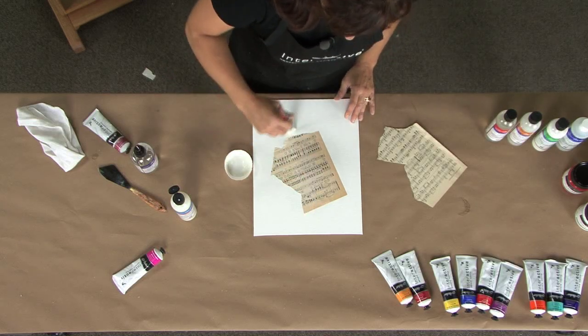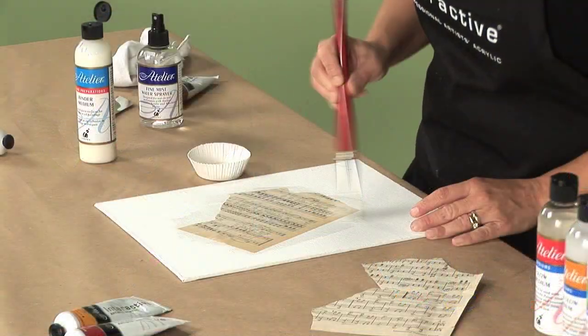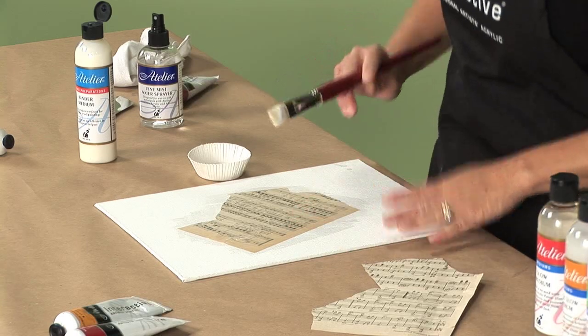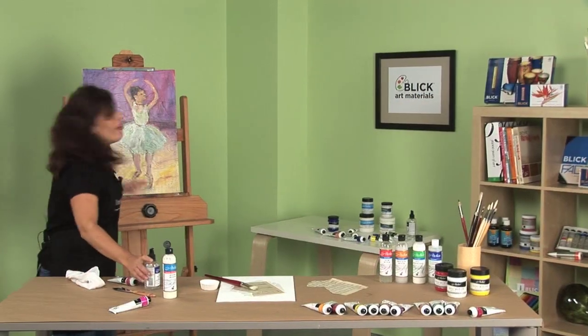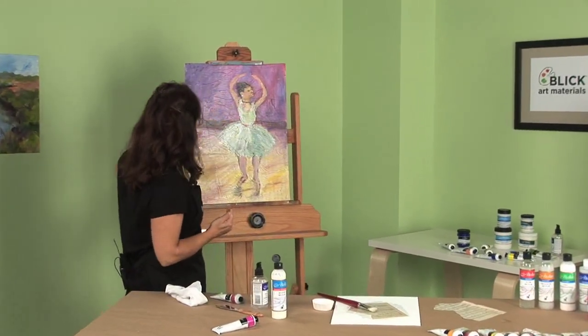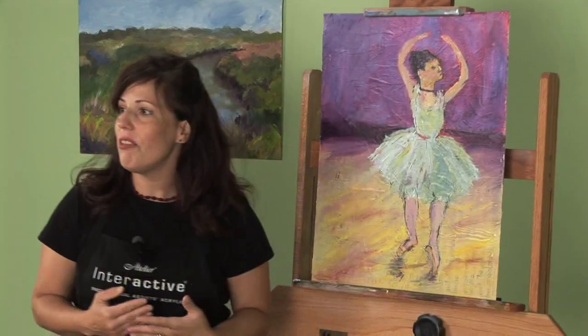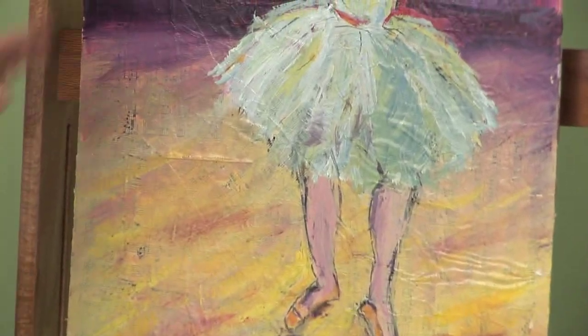And then when I overpaint it with some interactive, I'll actually be able to remove some layers and show what's underneath. Now I'll let this dry. But over here, I've already done all those steps. I've totally covered my surface with some vintage sheet music, and you can see parts of it coming through because I've used a selection of both transparent and semi-transparent and a little bit of opaque colors.